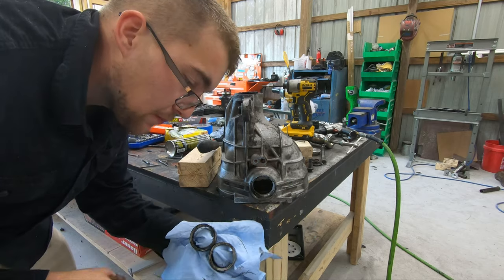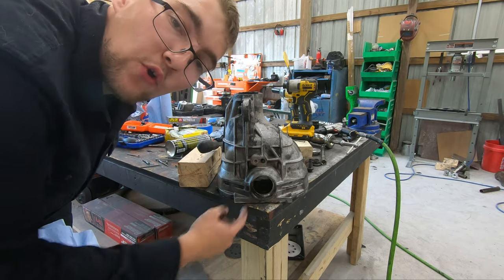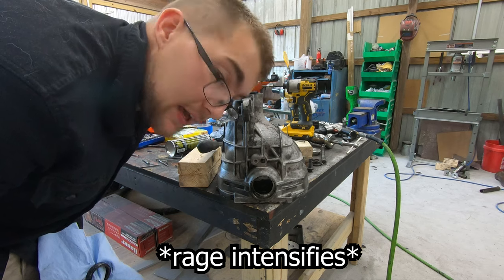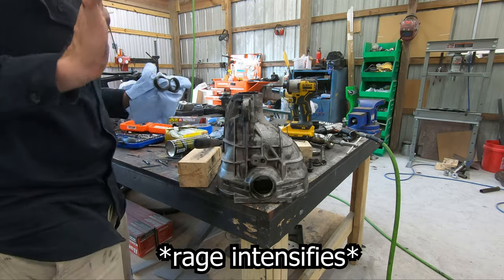I thought I pushed out the inner part but I pushed the whole thing out. I've been trying to push out the actual center housing like an idiot. Holy crap, I'm stupid.